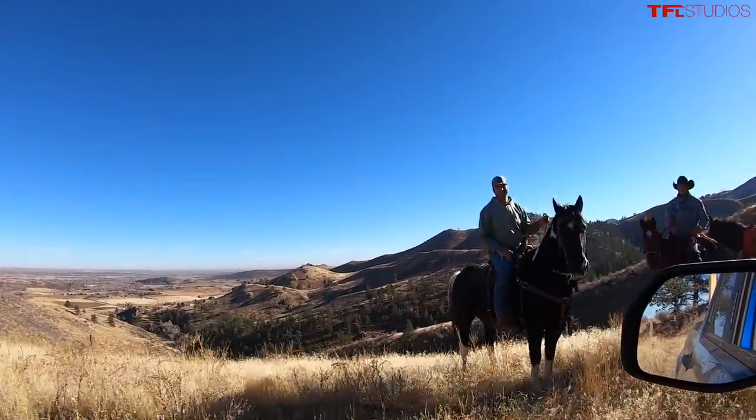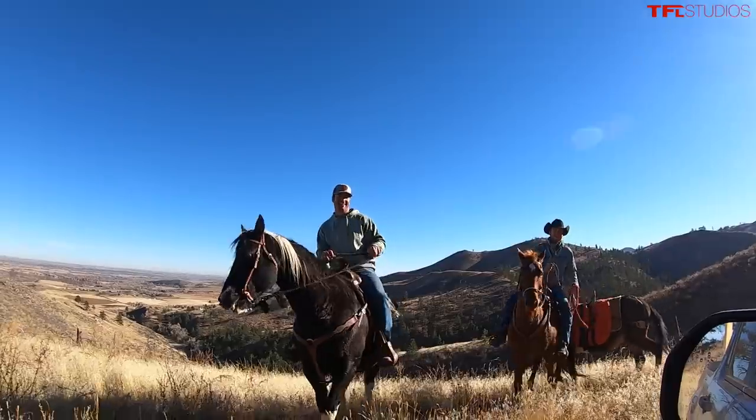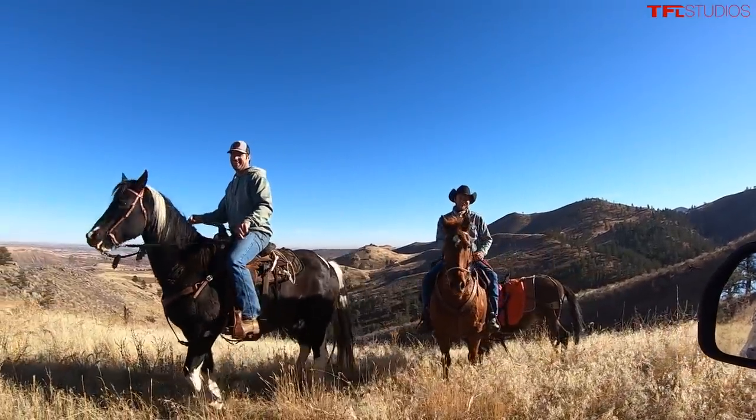Ever expect to see a front-wheel drive truck up here? No! I'm glad you made it! Yeah, we are too! Come on, Maverick! You can do it!